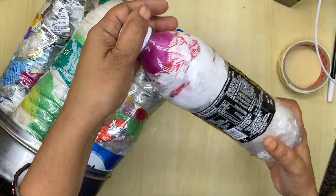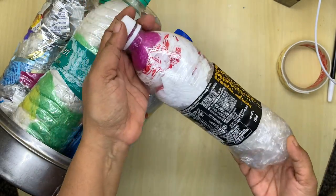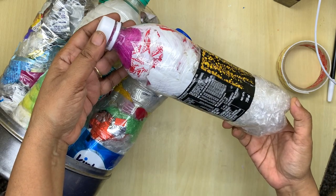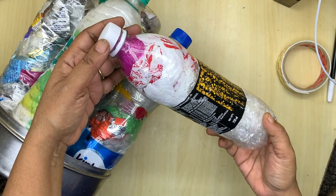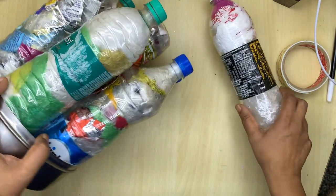Now you must be thinking: what is the use of making this kind of eco brick? These kinds of bottles are called eco bricks. You can make them in different sizes. Now I'm going to teach you how to use them.